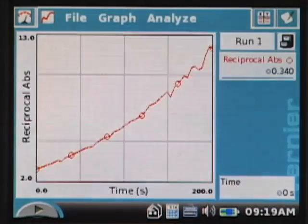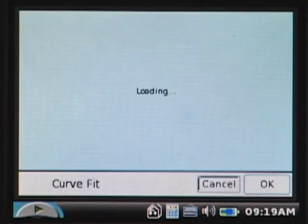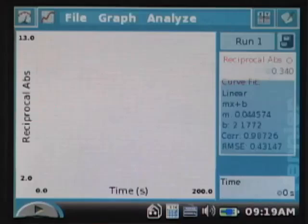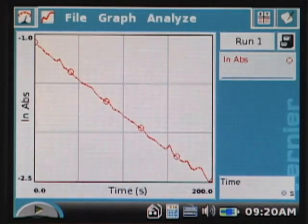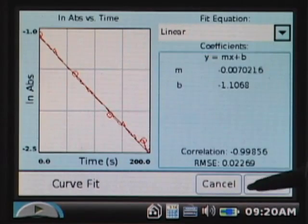Visually it doesn't look very linear. For comparison we put a linear fit on this one, and the correlation coefficient comes out to a much weaker 0.987. Comparing all three correlation coefficients — 0.987 for reciprocal, 0.977 for linear absorbance, and 0.999 for the natural log of absorbance — we reject the first two and the 0.999 value for ln(absorbance) is clearly the best. So it's clearly a first-order reaction with respect to crystal violet. As a student finalizing my lab report, I'd go back to the natural log of absorbance versus time, which gives that very pleasing linear fit.